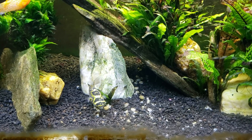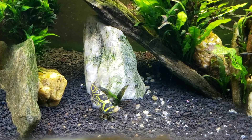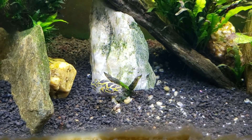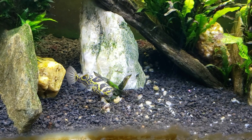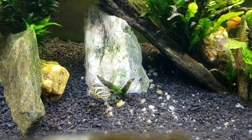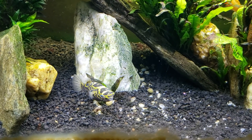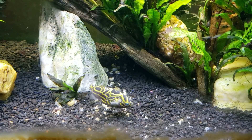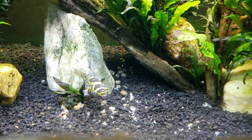Hey everybody, this is my figure eight puffer Butterbean and he's having his snails for dinner. While we watch him, we're going to chat about something that's been puzzling me the last few days. I thought I'd throw that out there and see what other people thought about this — I'm talking about aquarium salt versus marine salt versus sea salt.